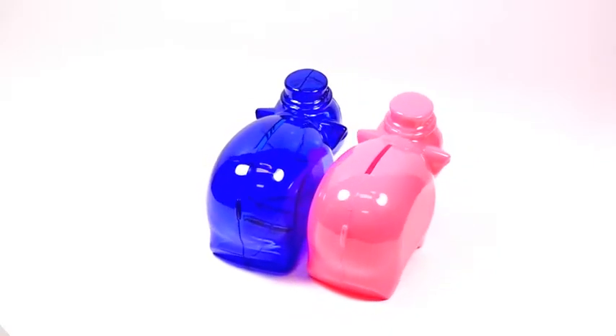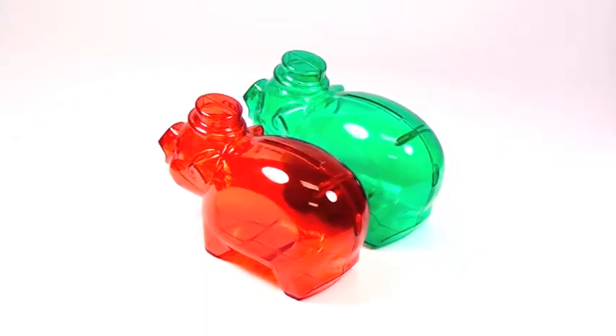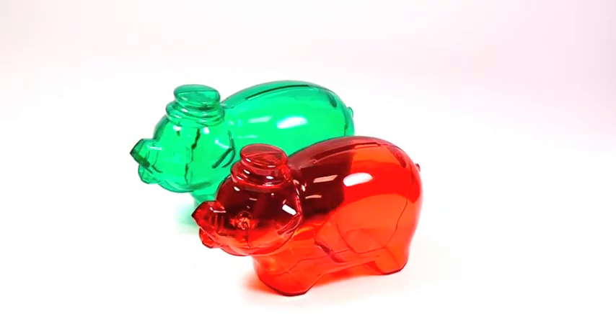They come in three translucent colors — red, blue, and green — with a bold white imprint on the side of the belly. Or if you prefer, we also have solid pink with black imprint available. When the bank is full, just bust it open to reap the rewards of your hard earned savings.